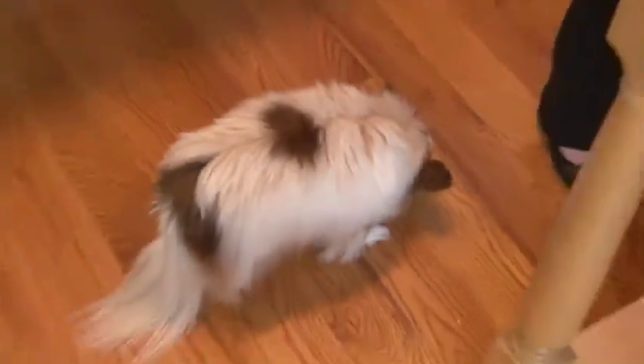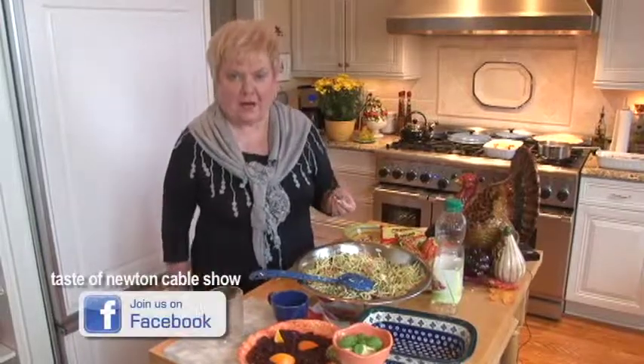Thanks so much for another fun day in the kitchen with Irene and Maggie. See you next month and we'll talk about Christmas. Bye-bye!